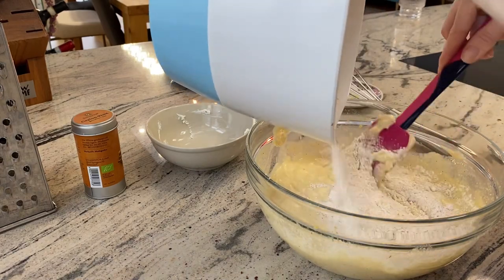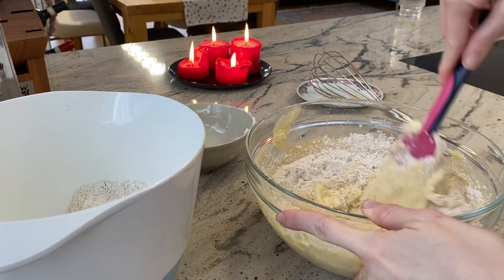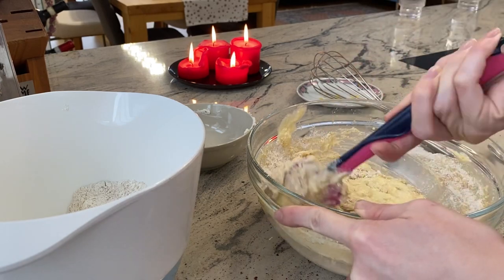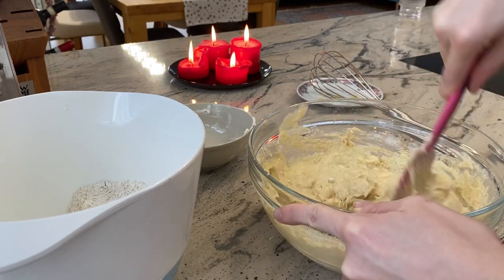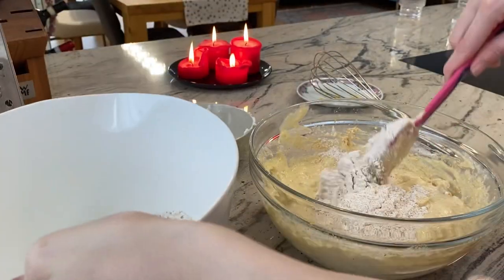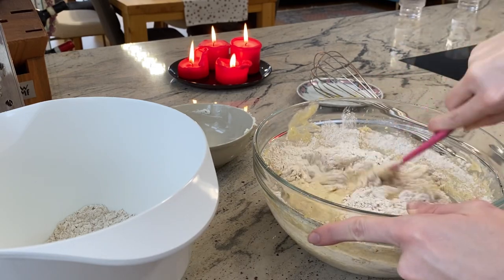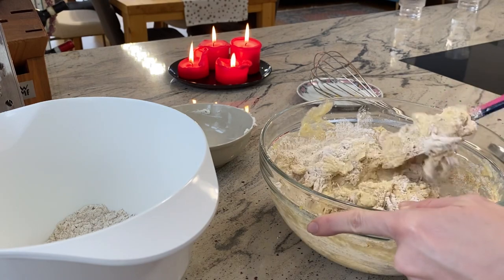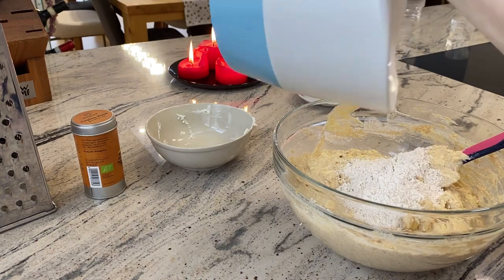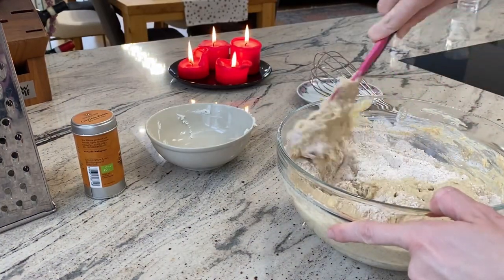Here we add some flour together with the baking soda. I love to mix whole grain flour with just regular white flour. I like to add the flour step by step — peu à peu. Here was the second part, and the third part is following. Now the final rest of the flour — blend all the ingredients.